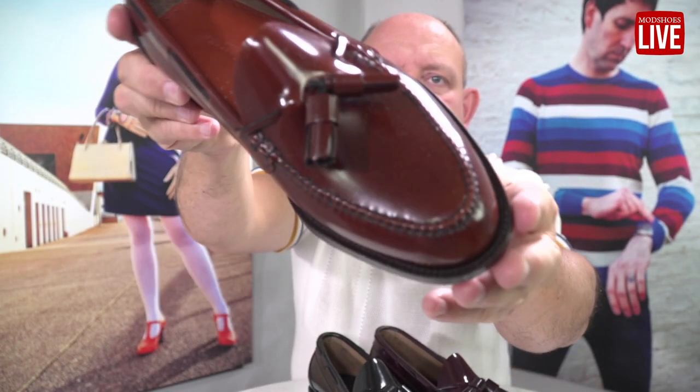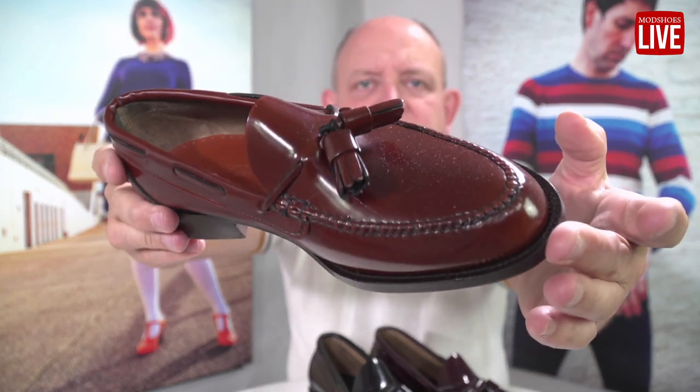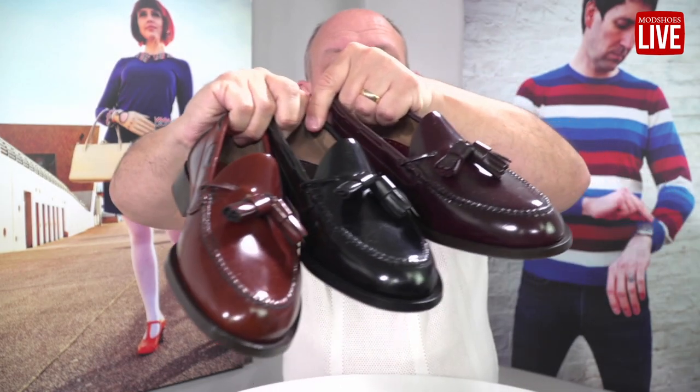And then finally in the chestnut — look at that, that's a beautiful color. I particularly like the chestnut; I think it works really well. I'd wear it with jeans and equally with smart trousers. So that's the Deacons, and they're new on the website.